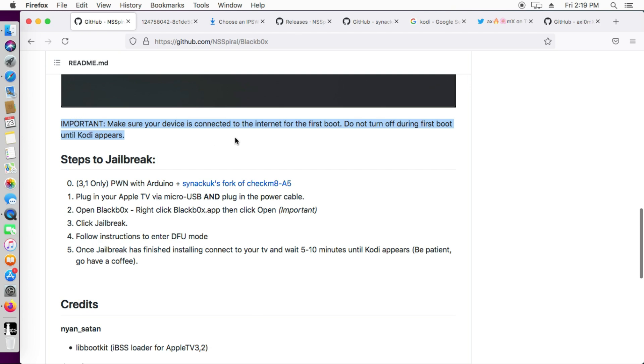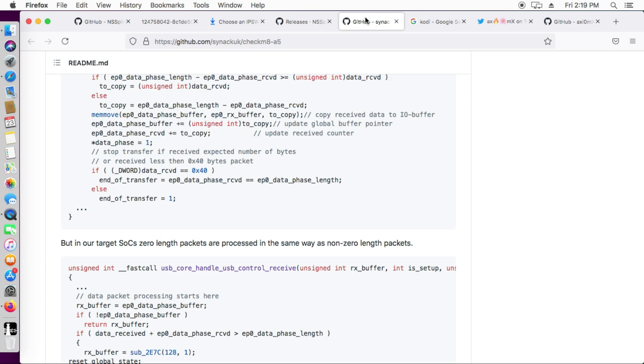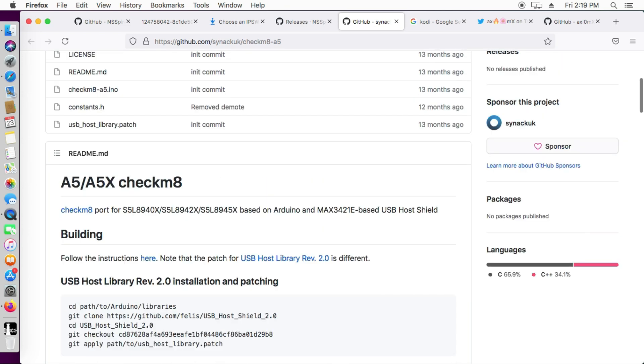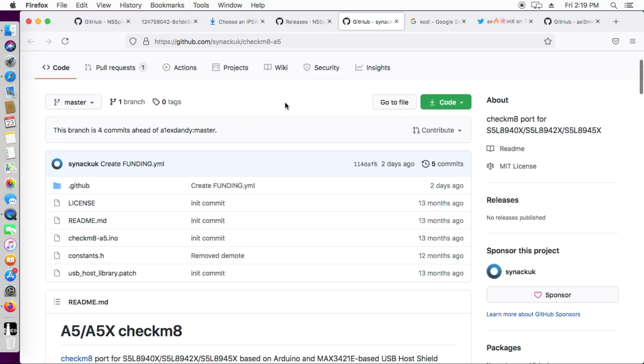The steps to the jailbreak are very simple. You just need to connect your Apple TV to your Mac, then run the tool and everything will be done automatically. If you have an Apple TV 3 (3,1 — the old model, not the 2013 version), you will require an Arduino setup to load the checkm8 exploit. For the Apple TV 2 and Apple TV 3 2013 model you don't require an Arduino setup — just plug in the device and jailbreak it.